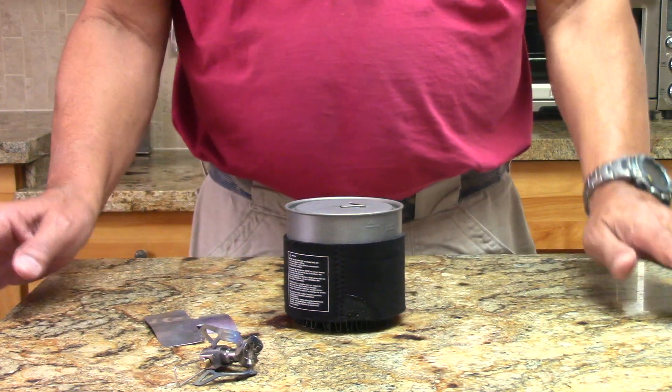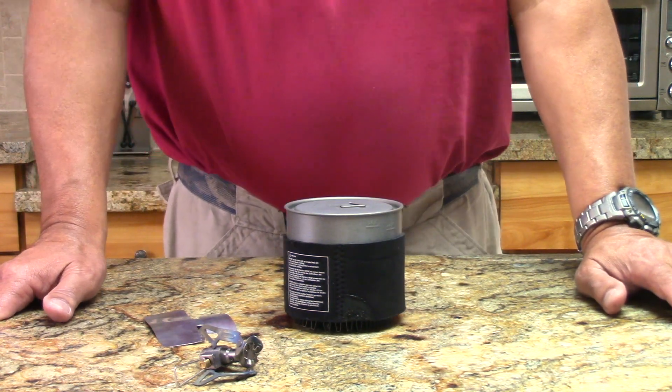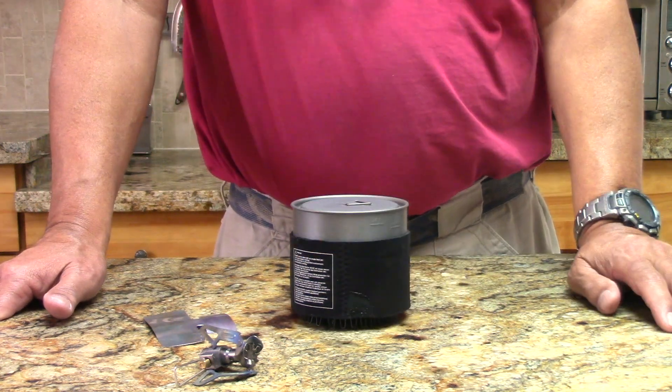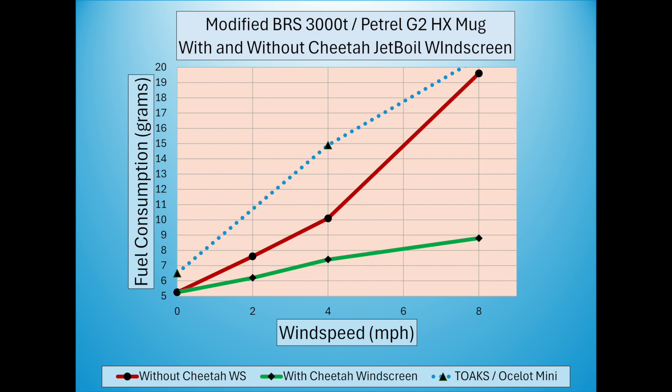Let's take a look at the results. Here are a couple of views of this pot in the wind tunnel without the windscreen — and you can see the windscreen makes a big difference. Here's a chart of the performance. As you can see, with an HX pot and a windscreen like the Jetboil Cheetah, this is typical: at 8 miles per hour we're getting well under 10 grams of fuel to boil 500 milliliters of water. Significant savings.